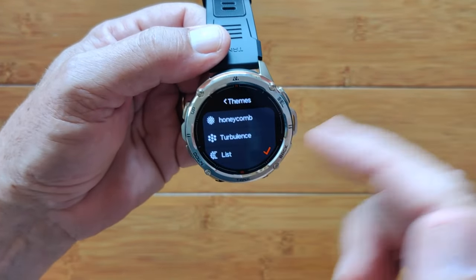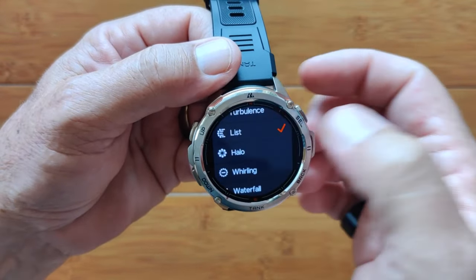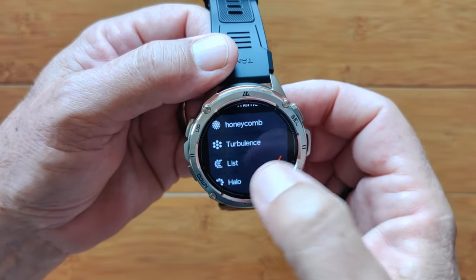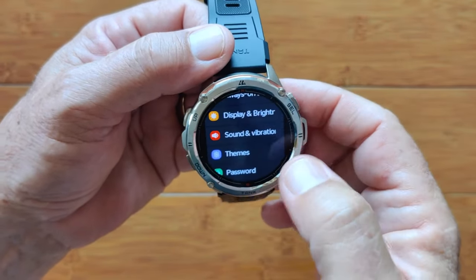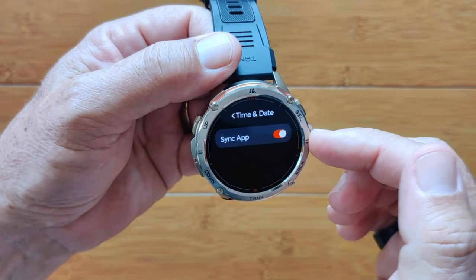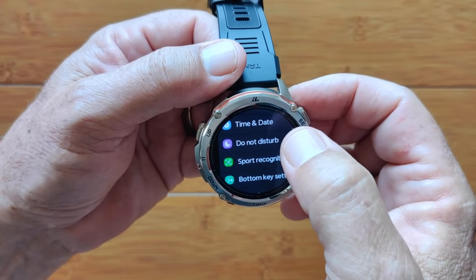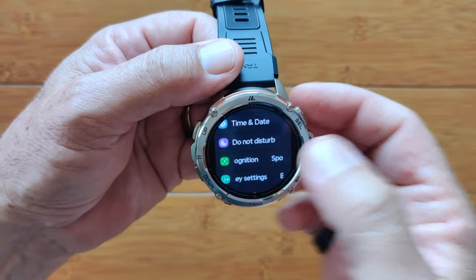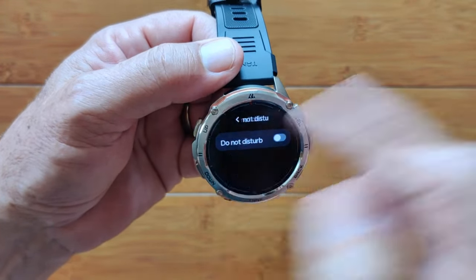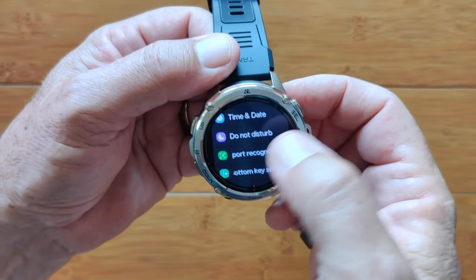Themes are for all your different apps in the app drawer — I keep it on list, it makes it easier to go through. Password protection on the watch if you want to. Date and time — you can sync it or set it manually. You've got Do Not Disturb — either in the app or on the watch, you can go in and set it up and turn it on, or by pulling down and tapping the icon if you have that there too.